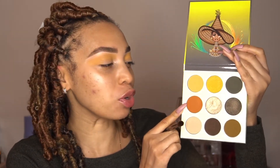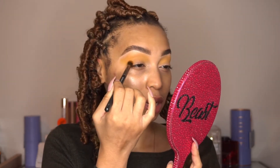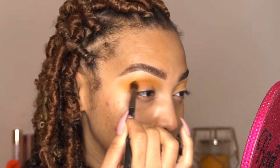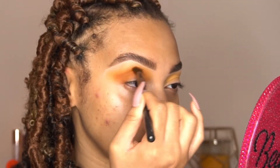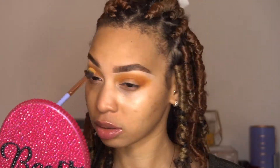Now that I have this yellow applied, I'm going to go in with this color that reminds me of like a pumpkin spice type color — it's like an orangey, not quite a burnt orange, but like a pumpkin spice orange. I'm going to use my Makeup Geek soft blend brush and apply that slightly on top of that yellow and slightly underneath it, keeping it in my crease so the yellow pops but deepened with the orange. Then I'll go back with my Luxie 205 with no extra product to make sure these colors are blended well.